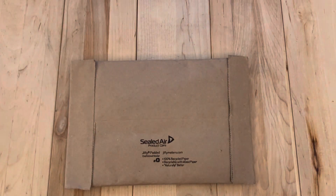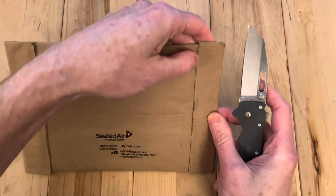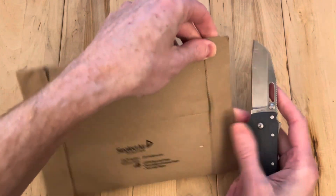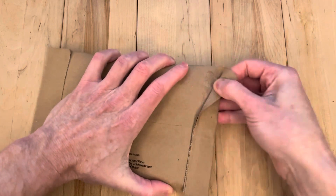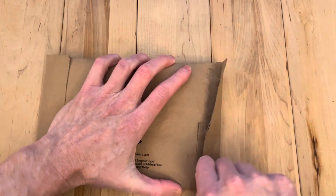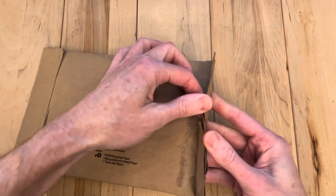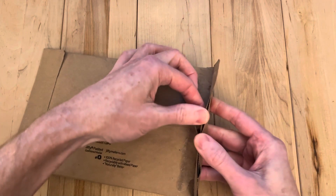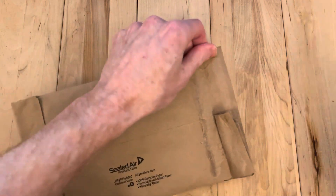Hey, welcome back. We have a pen here — this is in from Otmog. Is this the best way to open this package? I love using my knife, but sometimes it's not the right tool for the job. I guess maybe this time it was.